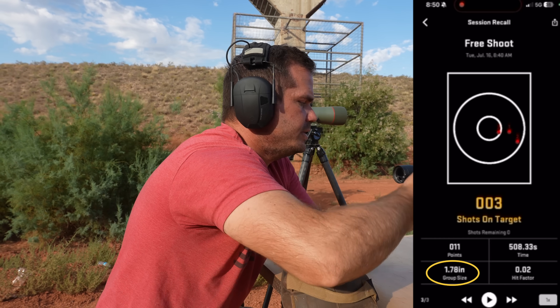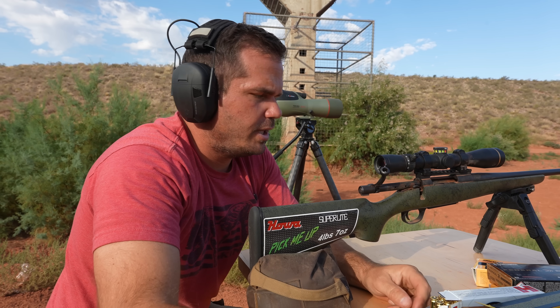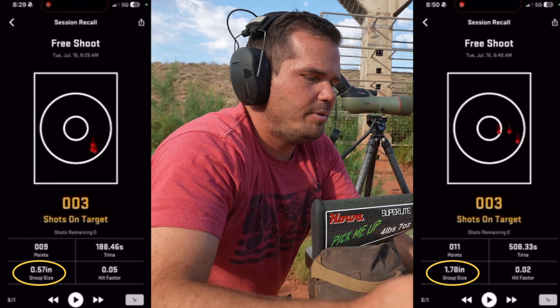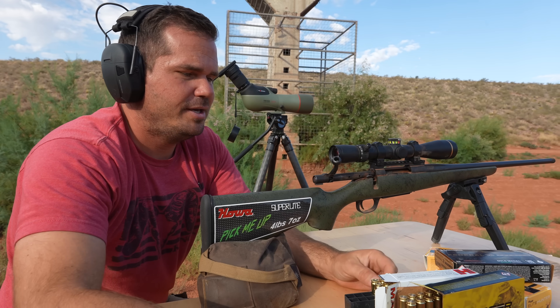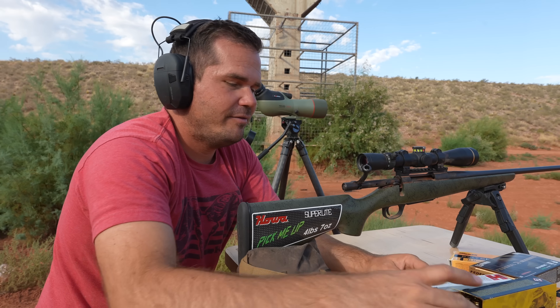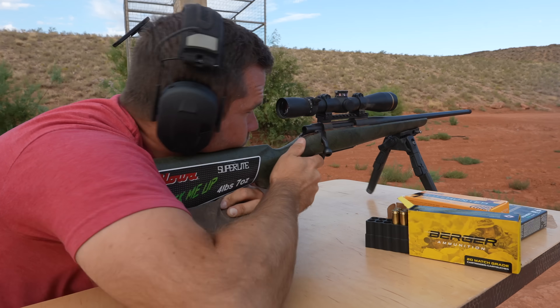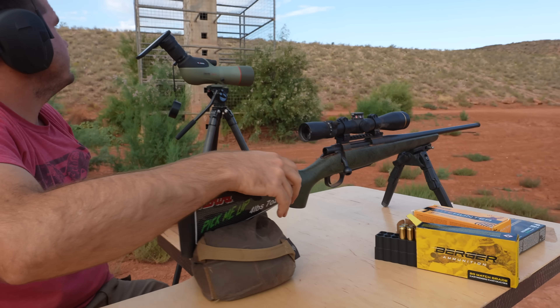1.85 inches. How did I go from half to 1.85? These are three-shot groups, so that's why we're shooting multiple of them — sometimes you get lucky and three land close to each other. Given that, the one I'm liking is the Berger. It was very consistent at 1.2 inches. For a lot of hunts, that's going to be good enough.